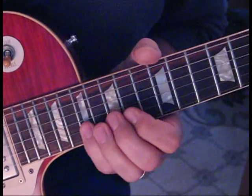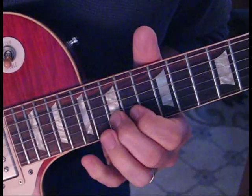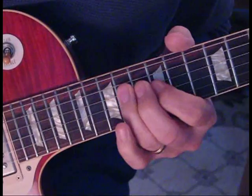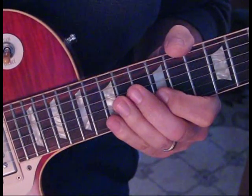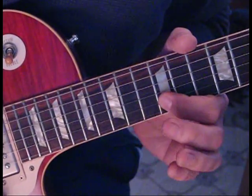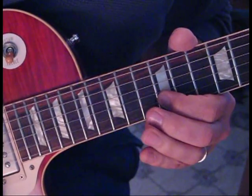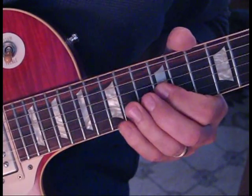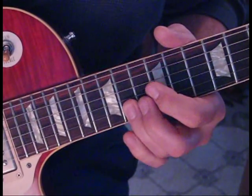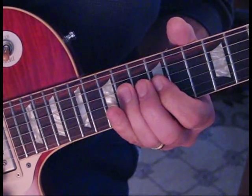I took it from the part at 17. This is very similar to that other lick — what we're doing is going from 12 to 15 on the 2nd string, back to 12, to 15 on the 3rd, to 12 on the 2nd. Then we go 15, 14, 12 on the 3rd, and then the little pull-off part is 14 on the 2nd to 12 on the 3rd, ending up on 14 on the 4th.